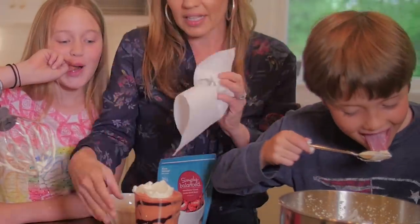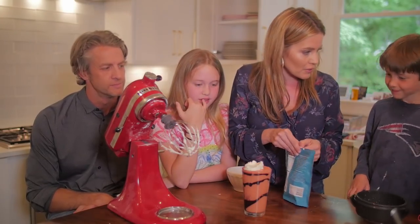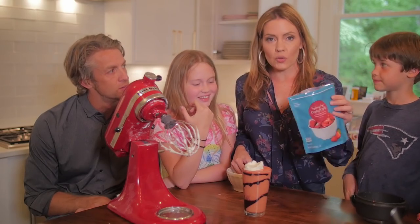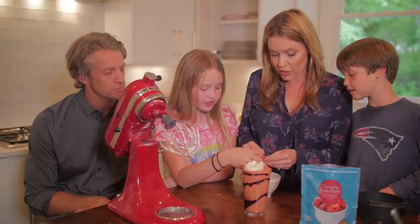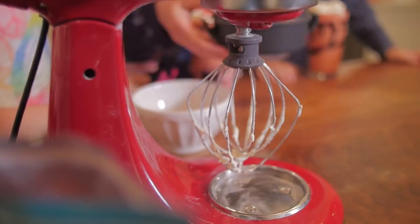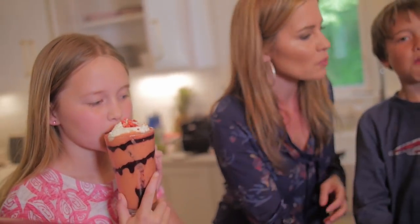That looks really good, and it tastes even better, I promise. So on the Starbucks drink there are a lot of different color sprinkles. Instead of using those sugary sprinkles, we are going to crush up some freeze-dried strawberry slices. Yours doesn't have to have it on there. And then you sprinkle it on — it's nice and tart. Now it's time for the taste test. Sorry, no straws. You have to eat more than the whipped cream, buddy.